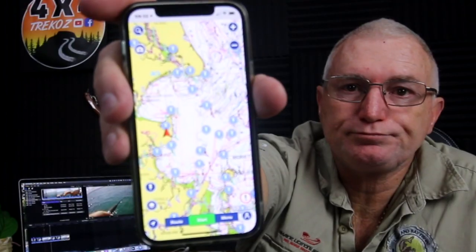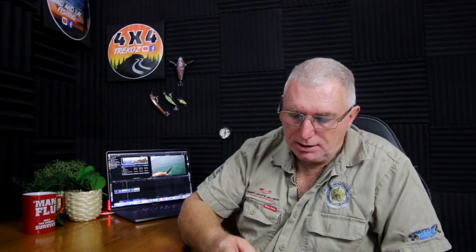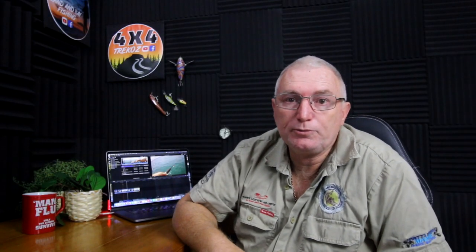There is a free element to the app, but I don't use that one — I do pay for Navionics. It's about $20 a year, but don't hold me to that. That's the sort of detail you get on Navionics. I just have it on my phone and use it off my phone.